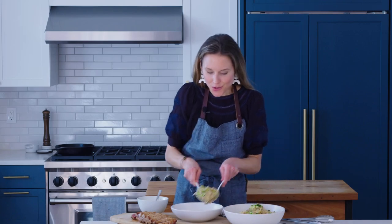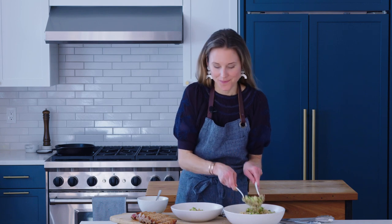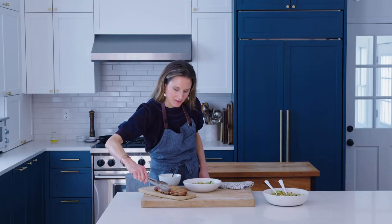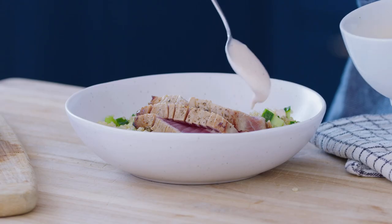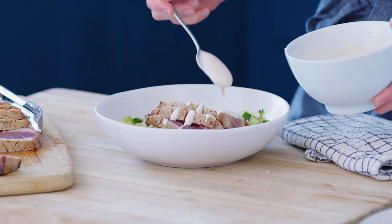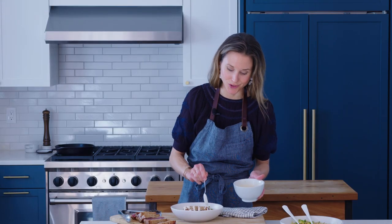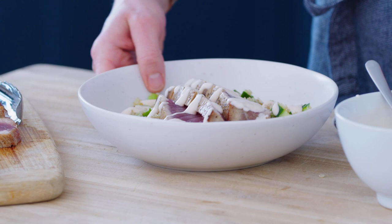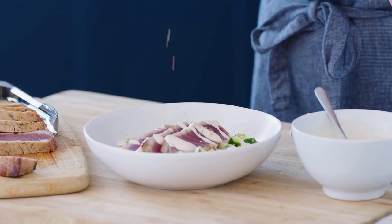Pile some of the edamame sushi salad right into the bowl — I include a recipe for this salad at the link below. Arrange a few slices of tuna right over top, then finish it with a drizzle of the sriracha sauce. You can always thin out the sauce with some water if you prefer a thinner consistency. It really is an easy dinner, but so elegant and so delicious. You can also sprinkle the top with a few sesame seeds.